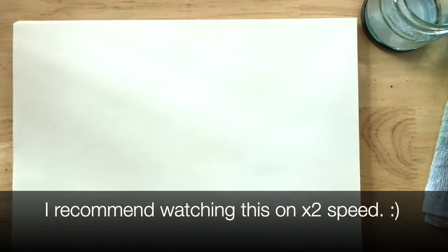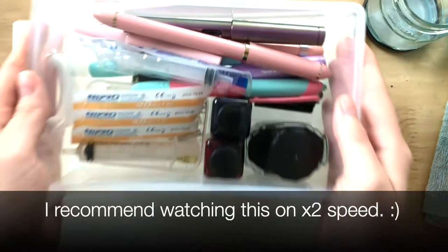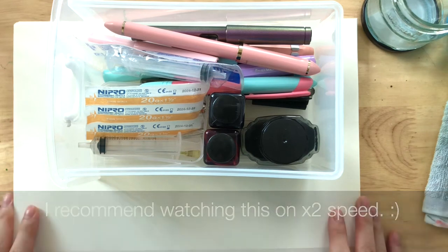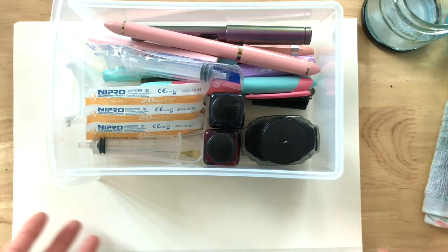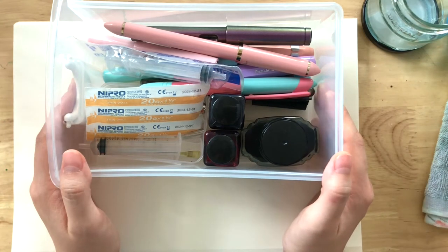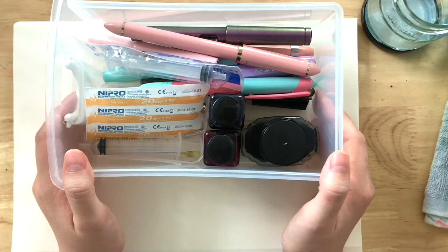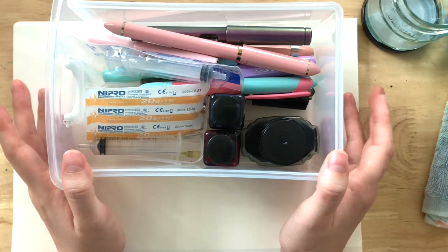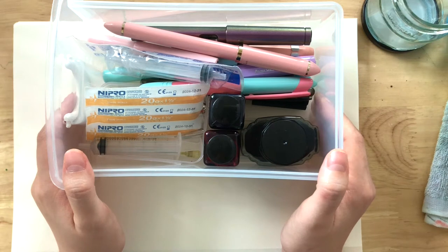Hi everyone! Let's take a look at my fountain pen collection. Today's just going to be a very casual video because I've been meaning to do a fountain pen collection video for a long time. As you guys know, my channel is mostly watercolor.